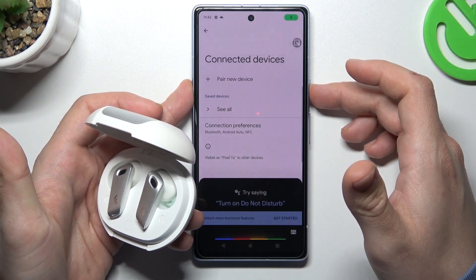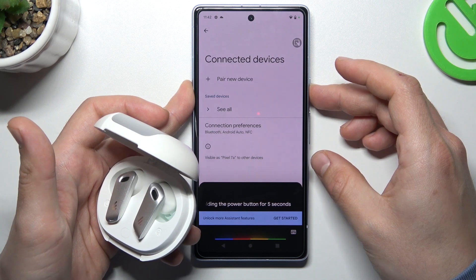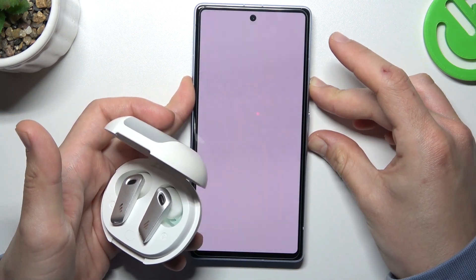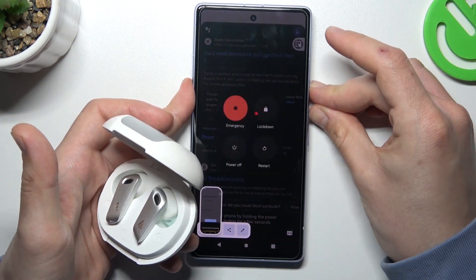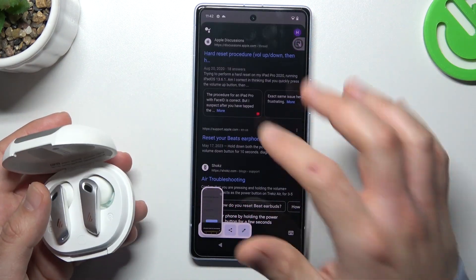After that, you can also try to restart your phone by holding the power button for 3 seconds, or maybe the power button and volume up, and choose restart. A little bit obvious, I know, but sometimes it really works.